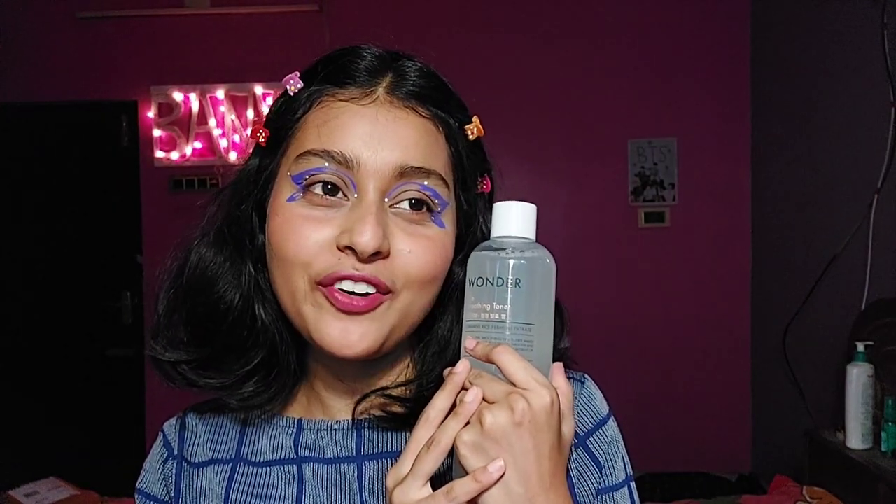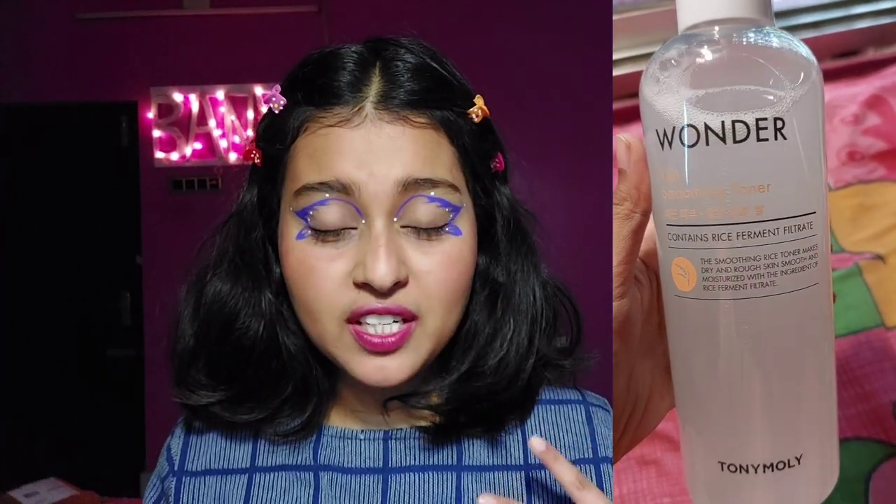Hi guys, welcome back to my channel. In this video today I am going to talk about a very popular toner — the Toni Moly Rice Wonder Rice Soothing Toner. The star ingredient is fermented rice water, which contains antioxidants like ferulic acid, phytic acid, and gamma oryzanol.